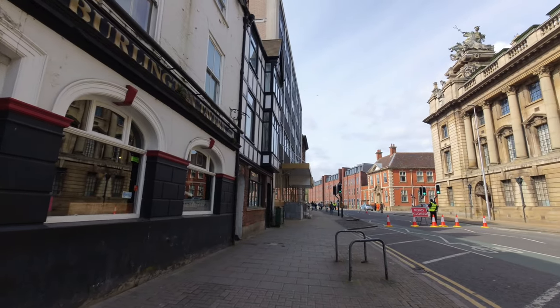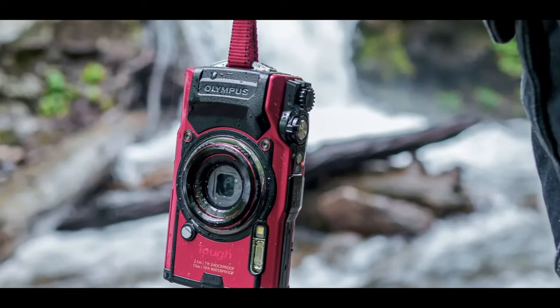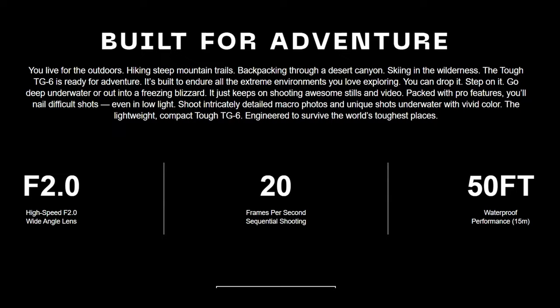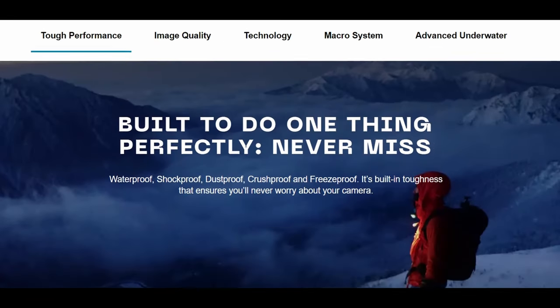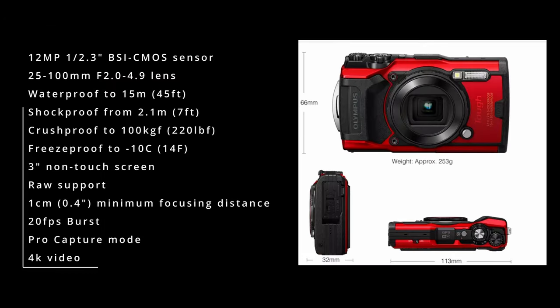Let's have a quick look around the Olympus TG6. It features a 12 megapixel 1/2.3-inch BSI CMOS sensor, a 25 to 100mm equivalent f/2 to f/4.9 stabilized lens. It's waterproof to 15 meters, shockproof, crushproof, freezeproof down to minus 10, and dustproof. It has a 3-inch non-touch fixed screen, supports raw shooting, has a 1cm minimum focusing distance, 20 frames per second burst shooting, 4K video, and pro capture modes.